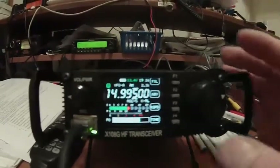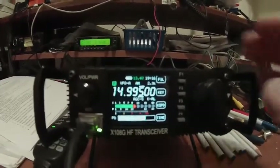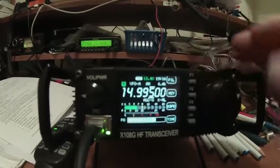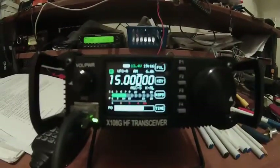Now, once again though, the 2.3kHz filter shouldn't be used on AM — it's 6kHz, which is what's supposed to be used on AM. I just wanted to show you guys that. Thank you.